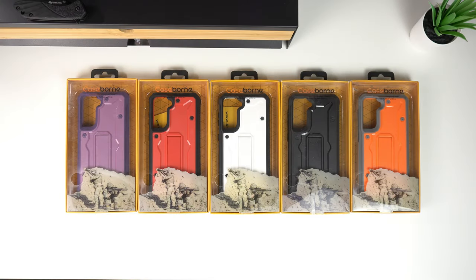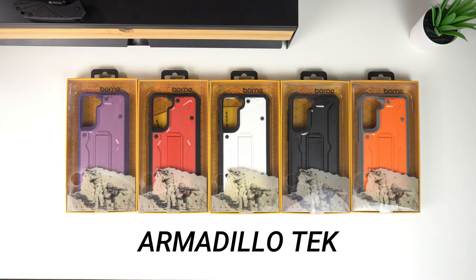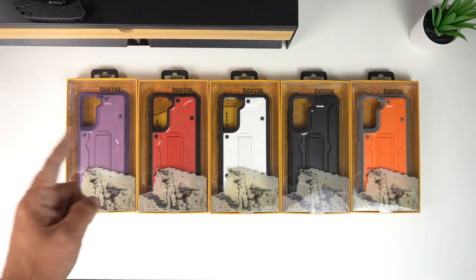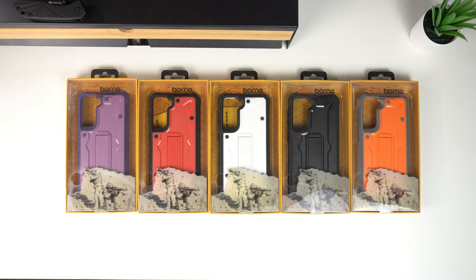Hey, what's up guys, it's Roy here. Today I'm showing off some new military-style rugged cases sent to me from the company Armadillo Tech. This is their Vanguard Series case for the Samsung Galaxy S21. You can get these on Amazon with Prime shipping. Prices vary by color — white, black, or orange are $15.98 currently, and purple and red are $22.98.